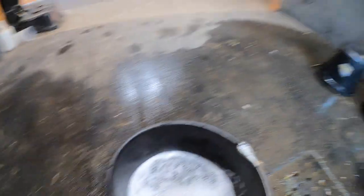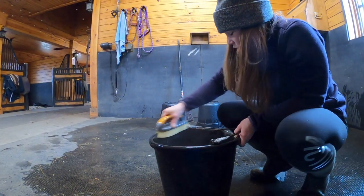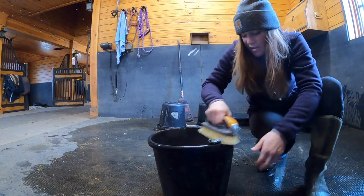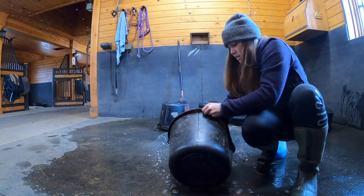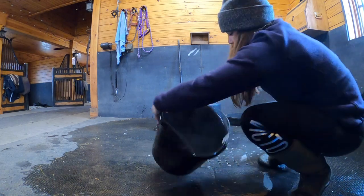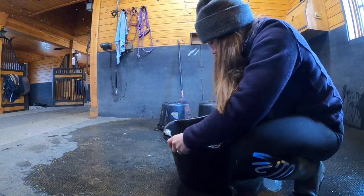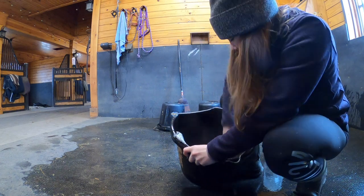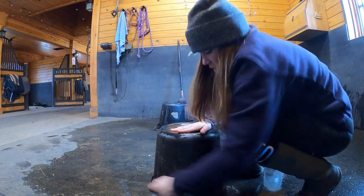When I scrub buckets or feed pans, what I like to do is just a drop of soap in the bucket and some warm water and let it soak first. Then I'm going to take some of that warm water and scrub all of the visible parts first. Then I'll take the warm water out, scrub the inside — just so you guys can see — this is a really hard scrub brush, making sure we're getting that residue off. And then I scrub the outside.